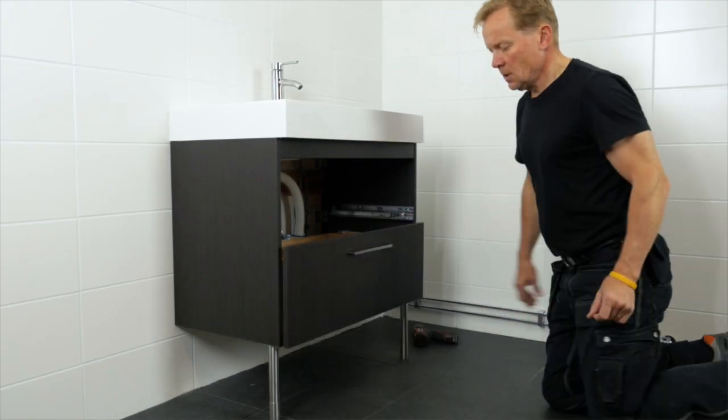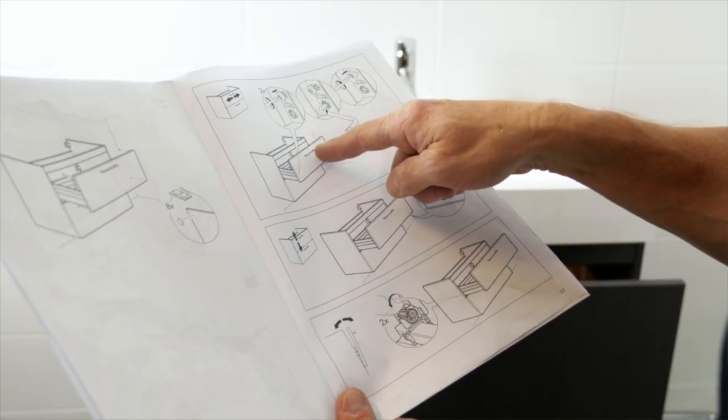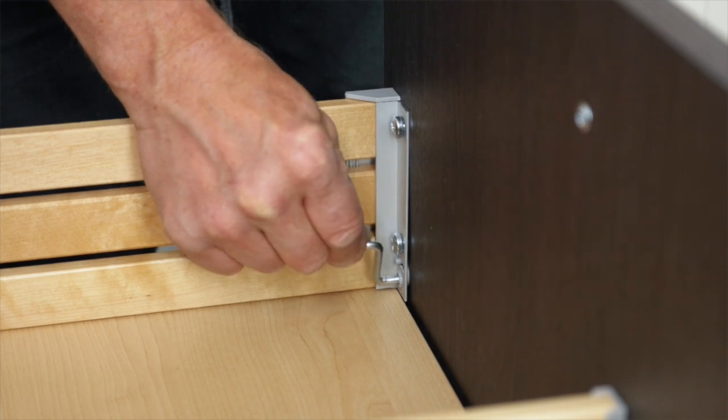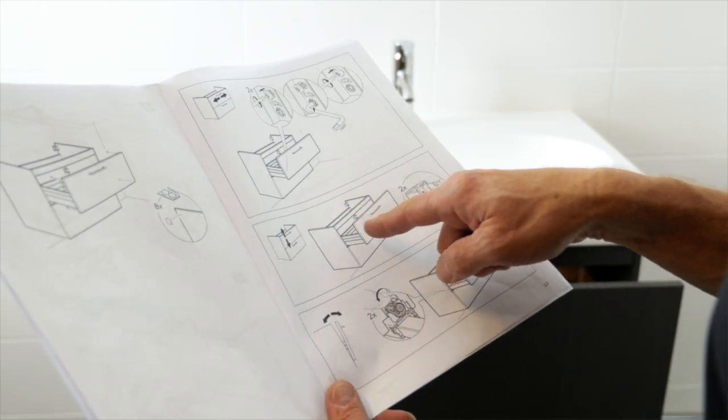Usually you won't need to adjust the drawer but there are three different ways to ensure that it fits the frame nicely. Refer to the assembly instructions for more details.